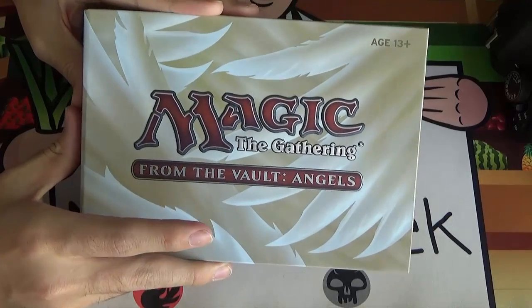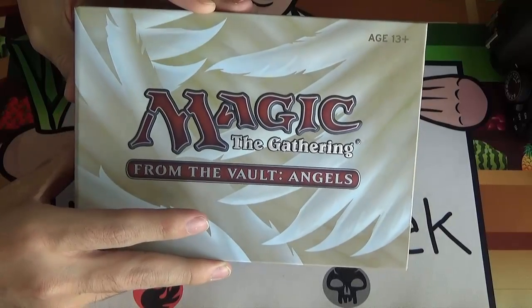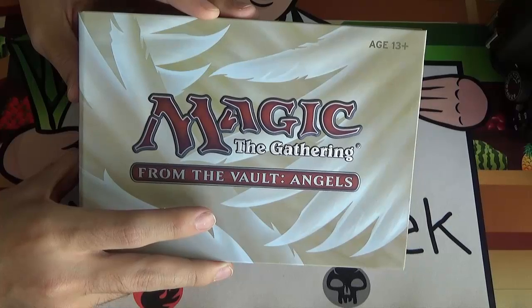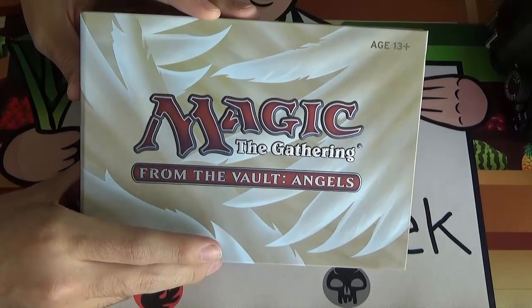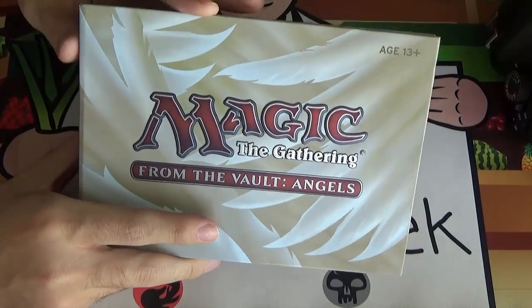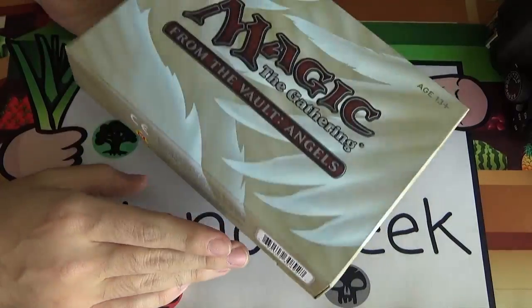It's a very limited run product. Most stores get 5 or 10 copies of this. Its MSRP is, I believe, $40. It currently is retailing on Star City for $80 and is out of stock. These go fast.